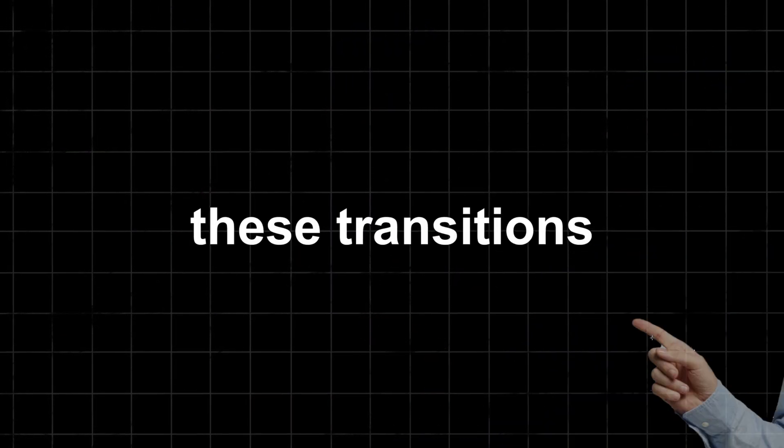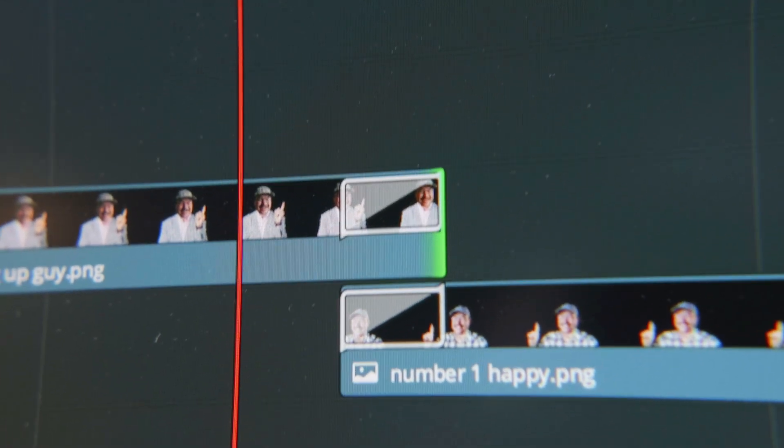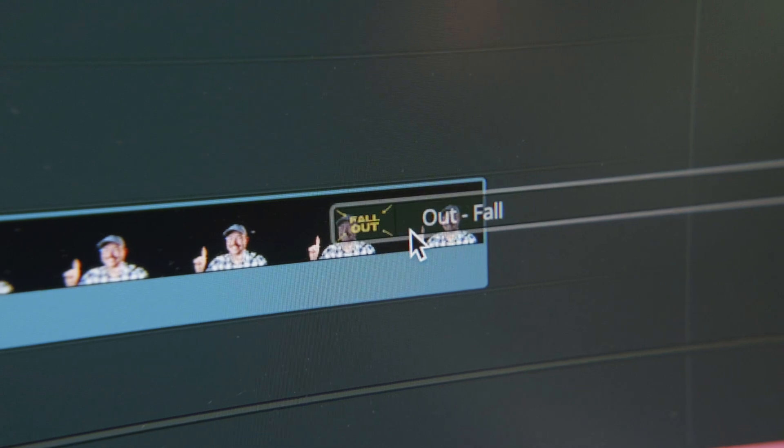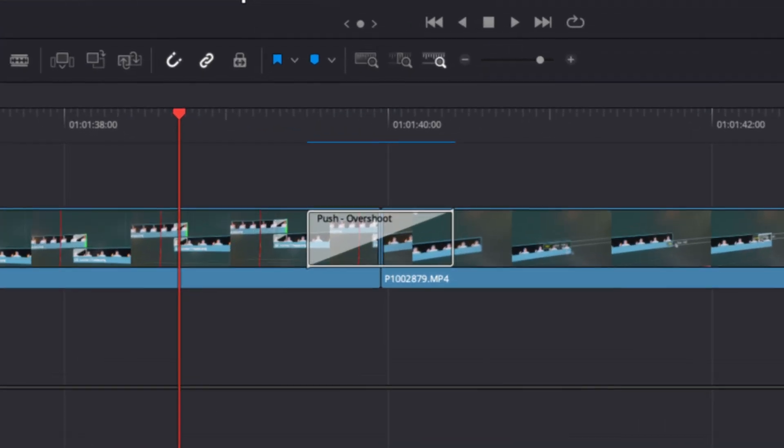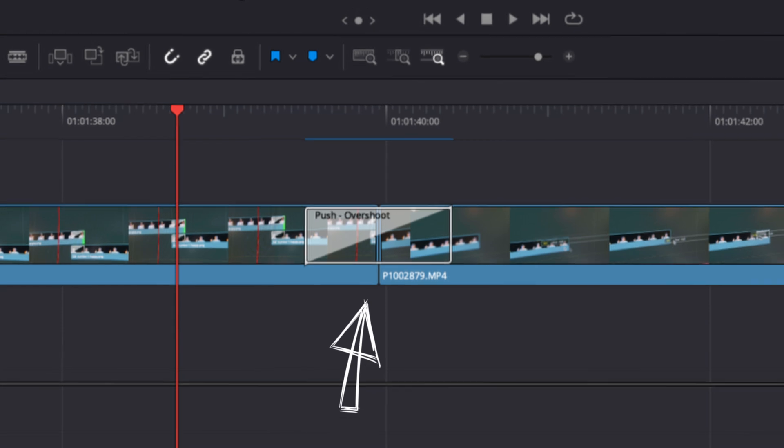And they're absolutely sick. These transitions now do everything the previous transitions did, except you don't need to use a specific in transition or a specific out transition — there's just one that covers both, and covers the case where two clips or PNGs are next to each other and one of them pushes the other out. It's really fantastic.